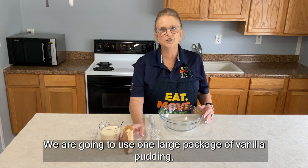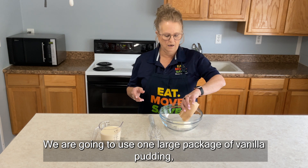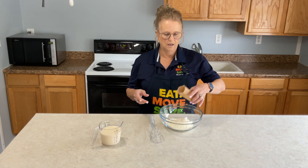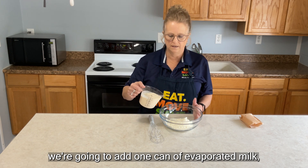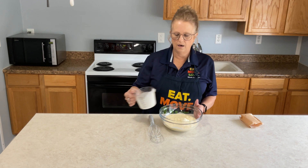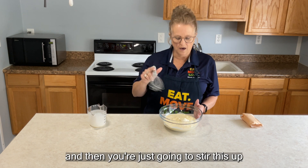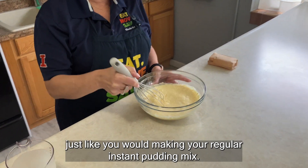We are going to use one large package of vanilla pudding, and then instead of adding milk we're going to add one can of evaporated milk, and then you're just going to stir this up just like you would making your regular instant pudding mix.